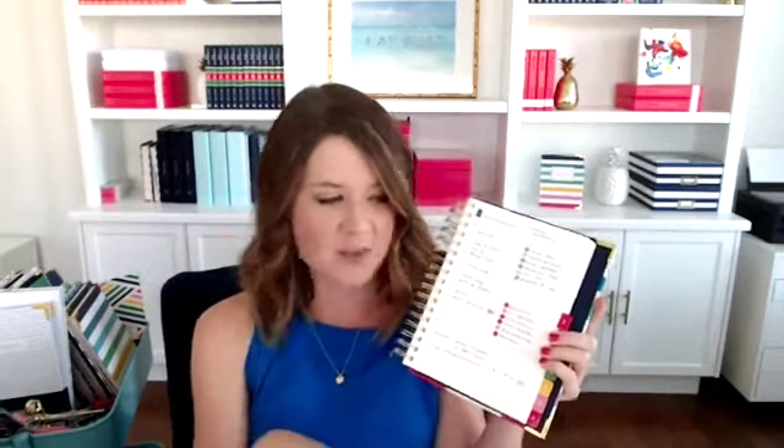If you could recommend one sticker set for color coding, which would you choose? Hands down, the color coding dots. I need to check inventory because I need like 10 of them shipped to my house. I love our little color coding dots because they fit perfectly, they're in all the happy stripe colors, and they last a long time because there's a huge number of them in a pack.